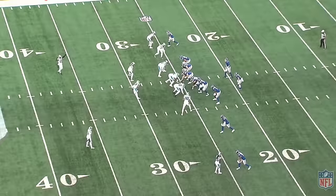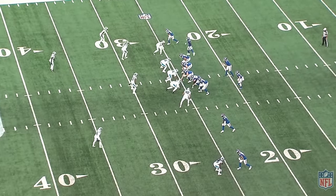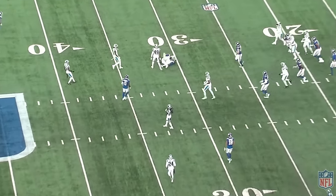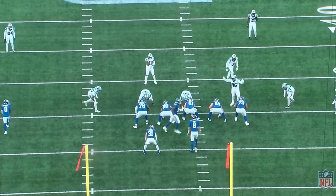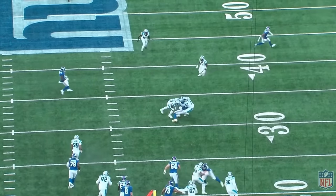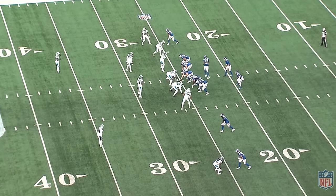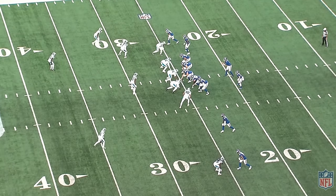Daniel Jones getting it going early, working the little slant or short post up top to the guy in motion. Let it clear, right back underneath it. Boom, on the body. I like these kinds of calls early in games — get you in a rhythm, get you feeling good. Not the hardest throw in the world, but the ball's coming out. It's decisive, it's on the body on the break. This guy in motion 12, we're going to get cleared out by the number one and then come right underneath it.